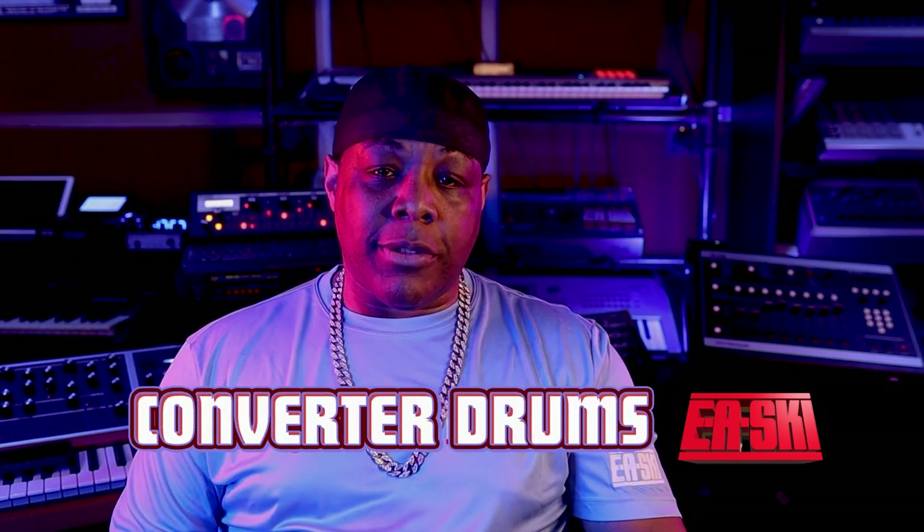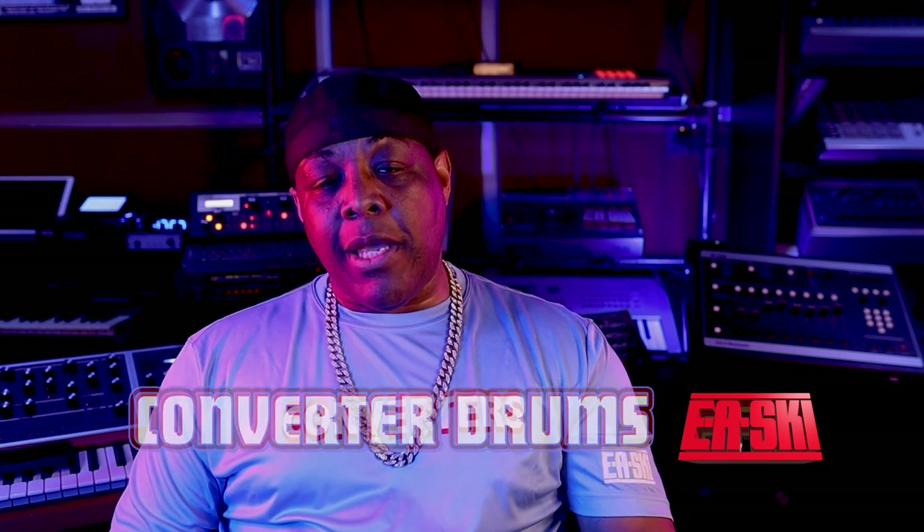Today's the day. Converter Drums — go download it right now at EASki.com. If you don't got the converter shirt, go get that and I'll send you some other drums called the Neve drums. As soon as you take a picture with the converter shirt, you'll get a link to the custom Neve drums that only converter shirt buyers can get. Shout out to all the fans and everybody that's rocking — let's go, let's get it.